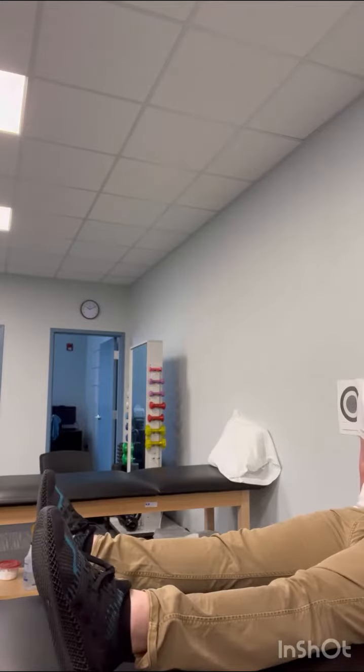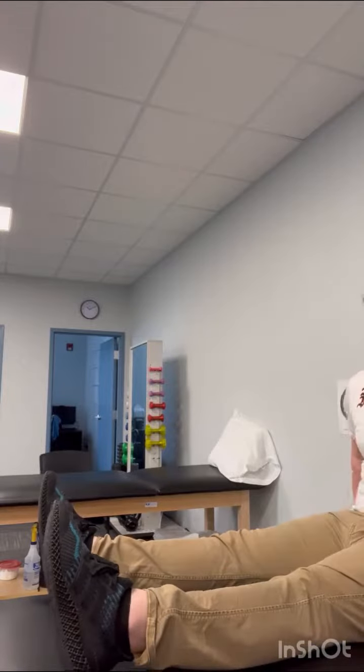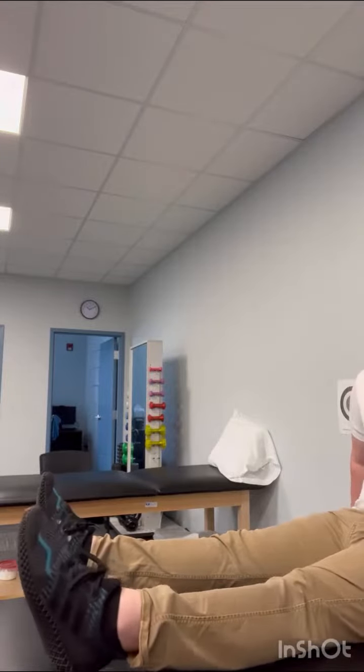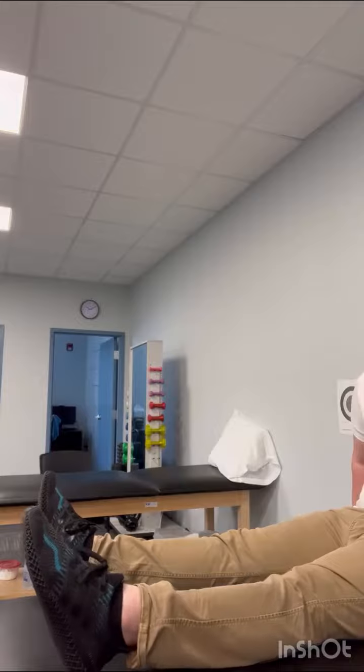What you want to avoid is using the leg to get all the motion. You don't want to roll that leg in order to get the motion — you want it just coming from the ankle.